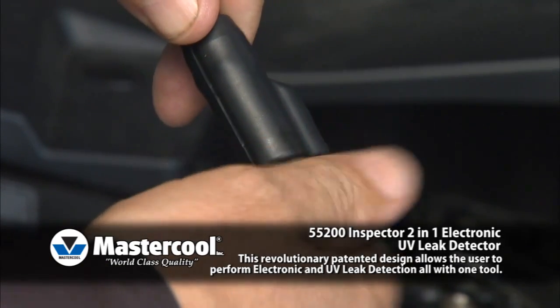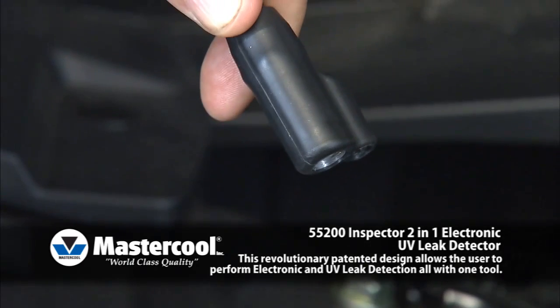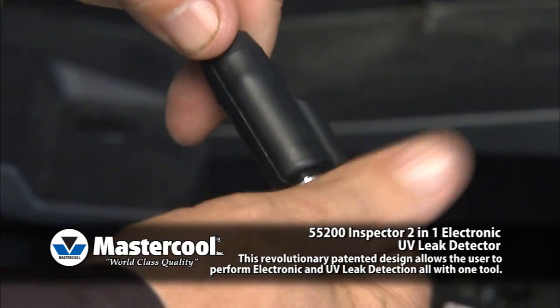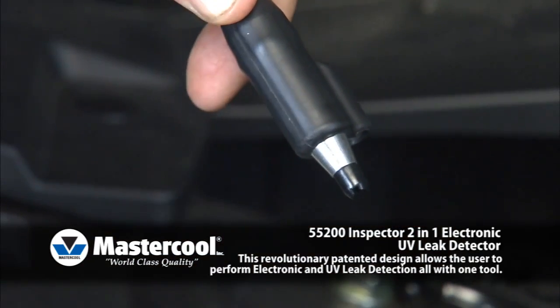Sensor tip. The sensor tip performs at full potential for approximately 20 hours, and when the tip wears, it will require replacement. The tip is removed by simply unscrewing from the flexible probe.